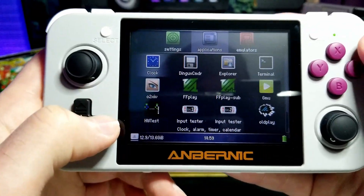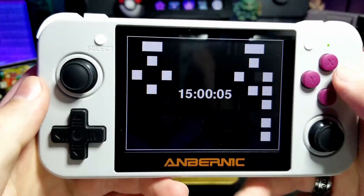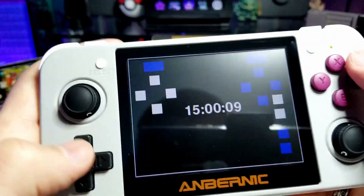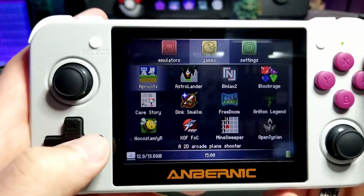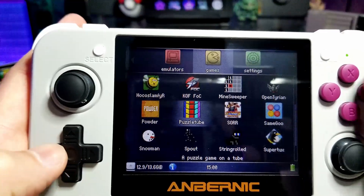It also has apps — just a clock, a file explorer, a video player, a music player, and some button testers. I do recommend using the button tester just to make sure all of them work when you get your device. Then it has free games — these are all open source games that come on these types of systems.